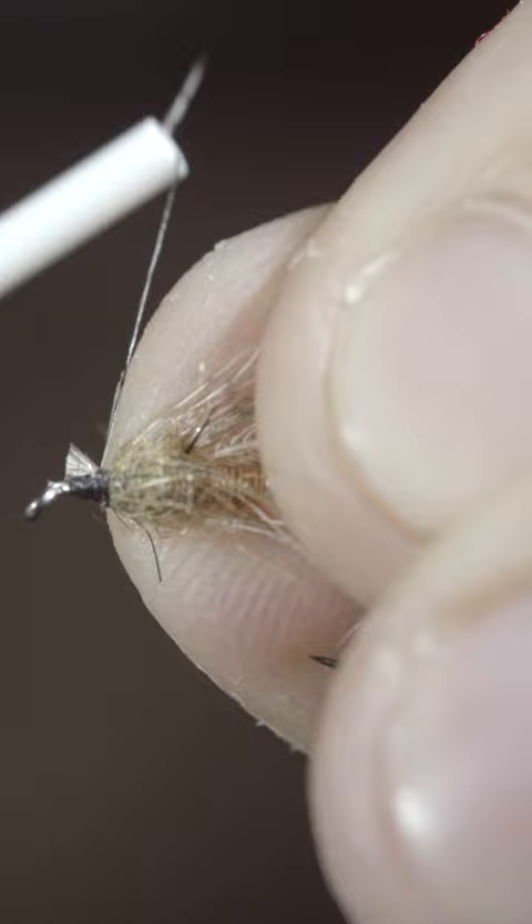We'll then grab a partridge feather, secure it to the head of the fly, and use a pair of hackle pliers to begin to spin it around the head of our fly. Secure with your thread, whip finish, and paint over the head with some UV resin. And this is a wire body soft hackle, and I will see you in the next one.